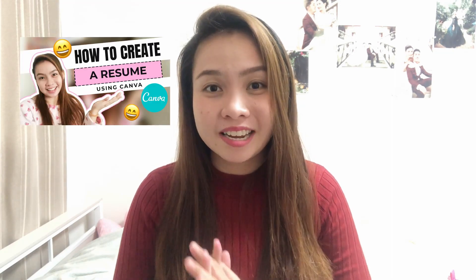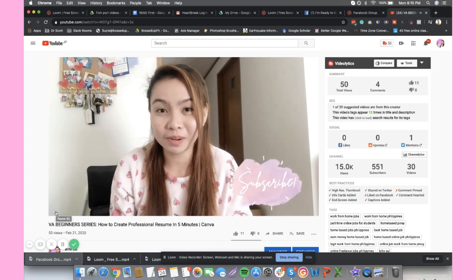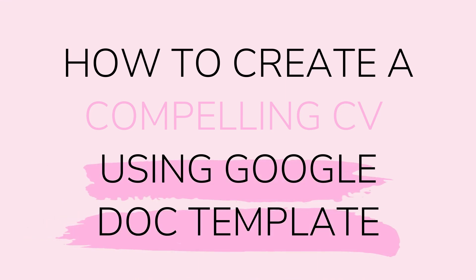For our previous topic in the VA beginner series, I talked about how to create a resume using Canva. If you haven't watched that first video, I recommend you watch it first because I explained the difference between a resume and a CV and when to use each. Today's tutorial is how to create a CV using a Google template — but first, enjoy some clips from when we went to Hitachi port.